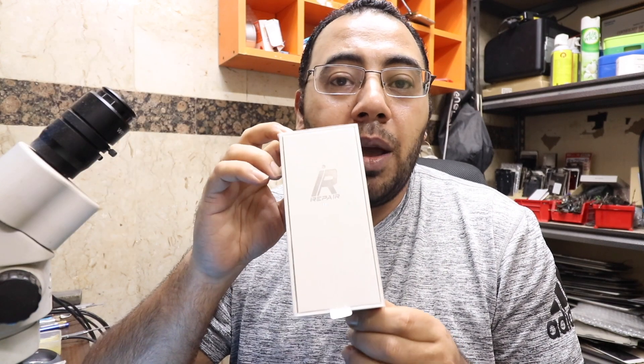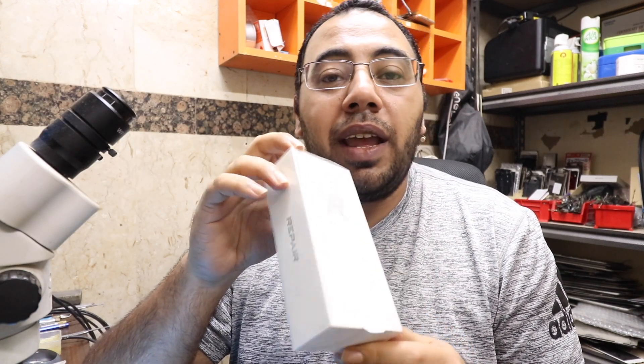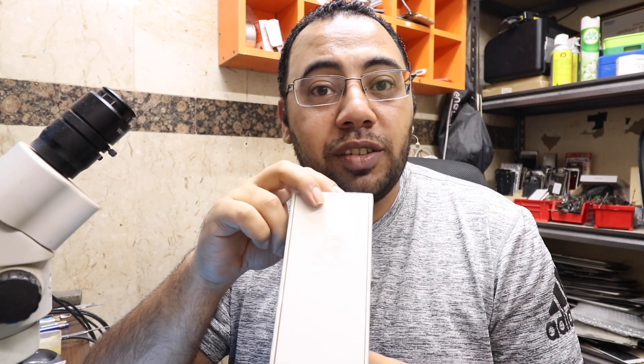If you know me, you know I always give honest feedback regardless of sponsorship. Welcome to Iman the Repair Tech channel. My name is Iman and I am a former Nokia engineer and operations manager, but right now I am CEO of my own two workshops and training centers in Egypt and in UAE.